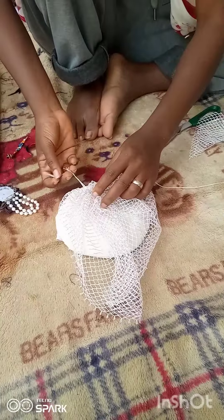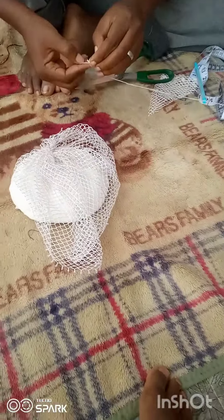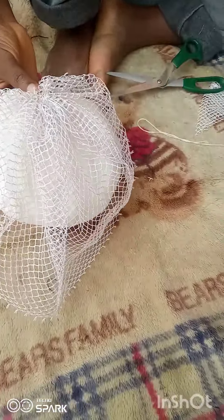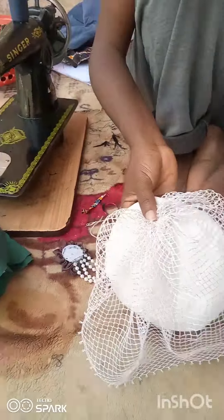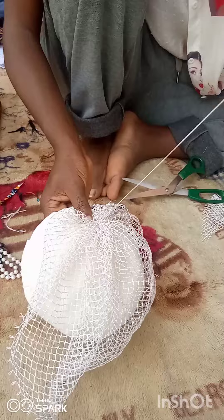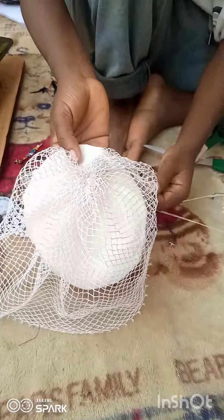Now start sewing — make sure you cut off the excess thread first. Start sewing from the inside with your needle and thread. The stitches on top should be small, while the stitches on the inside can be rough because you are going to cover them with either a padding or a piece of fabric. At the end of your stitches, sew as much and as close as possible until you are sure it's not going to come off.